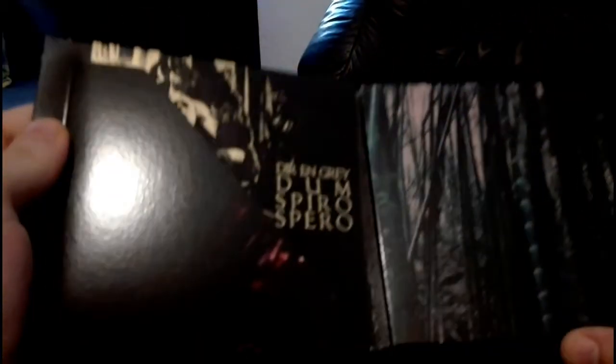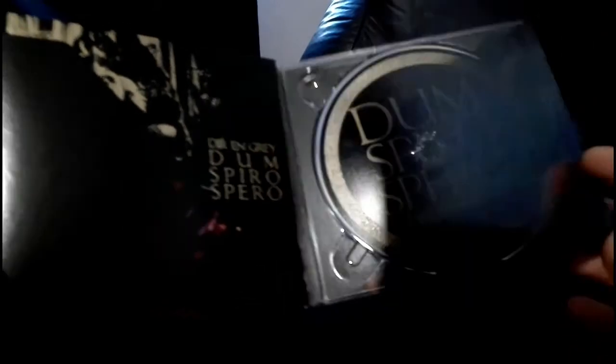Then came Dum Spiro Spero and I only have the European edition of this — couldn't buy the Japanese one yet. It only comes with two bonus tracks, so if you know the first press edition from Japan it has a lot more stuff to offer. But it also has this little sticker, and it only has the English lyrics of course.